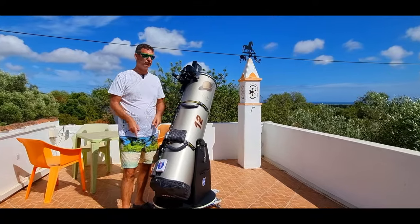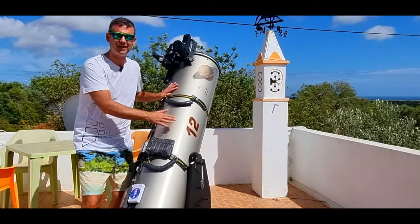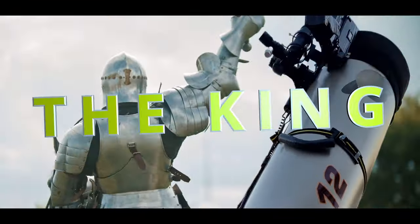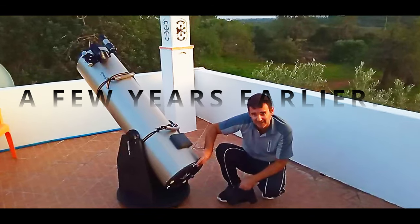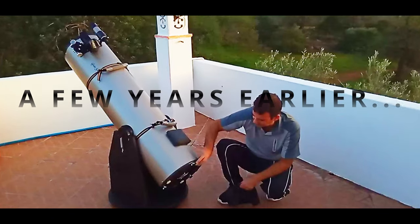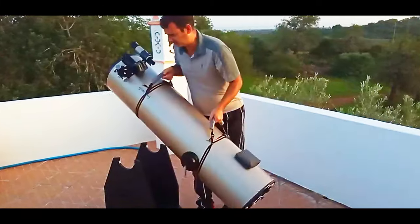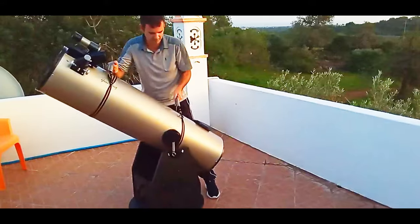I'll show you the best hacks you can do to your Dobsonian telescope, particularly this 12 inch Dobsonian telescope — the king. I was very impressed with my 12 inch Dobsonian on arrival, and soon I realized I had a super powerful telescope in my hands. Now I could watch the beauties of the sky with a large aperture — a real telescope.